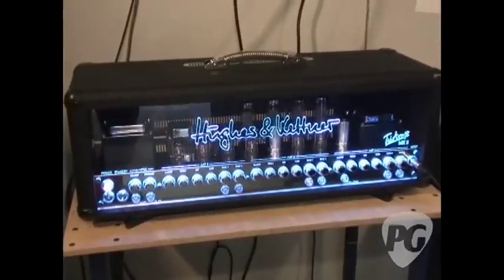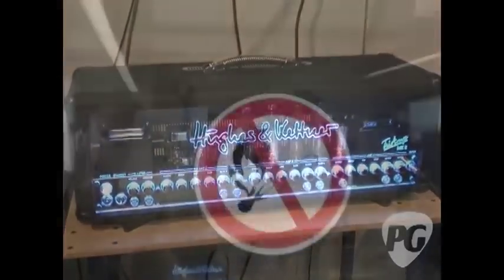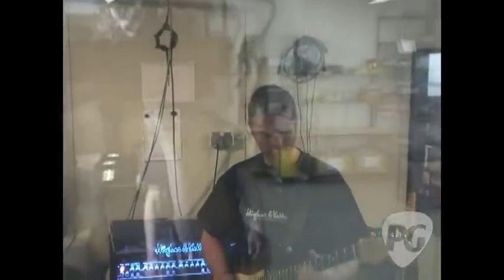My name is Uwe Six. I work here as a technician and musician and I check all the amps before they go out in the shops. I check every feature, every sound with my guitar for a time between 10 and 30 minutes. And that's what I do here.